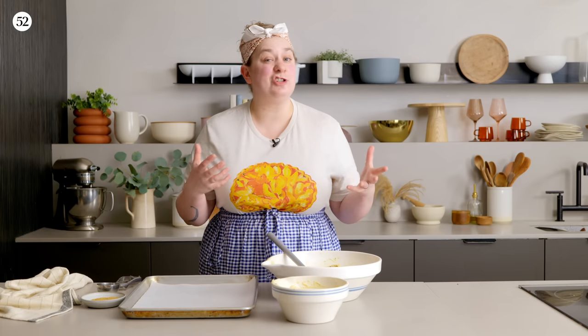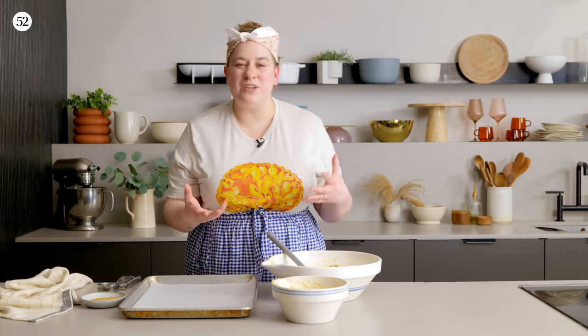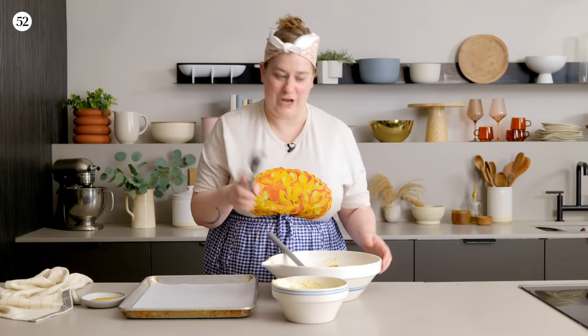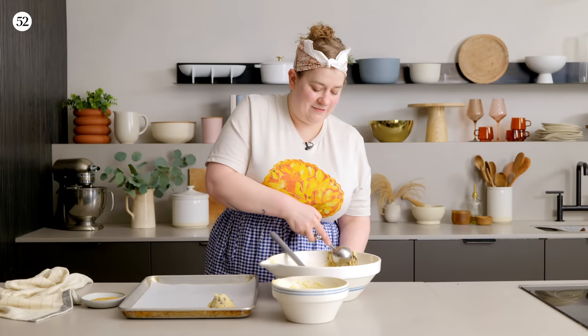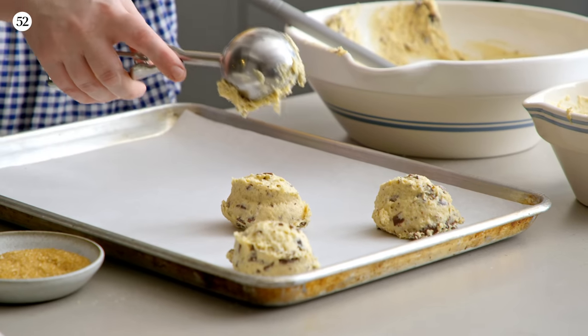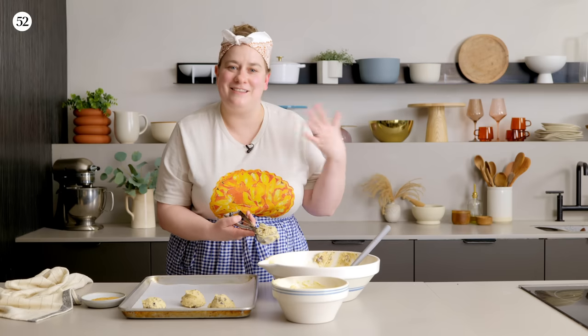The reason these are called drop biscuits is because, just like drop cookies, all you have to do is scoop them and drop them onto your baking sheet. You can do this with two spoons or even a slightly damp hand. Today, for keeping them nice and even, I'm going to enlist the cookie scoop — about a quarter-cup size, which is a pretty standard ice cream scoop. I sort of like keeping them a little rough — you don't need a super smooth scoop. The craggy nature makes some bits on the exterior a little crisp, giving way to a super fluffy light interior.